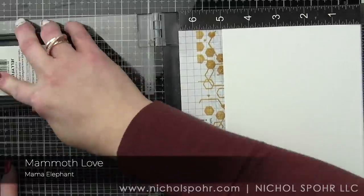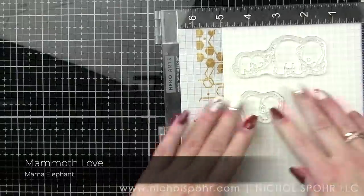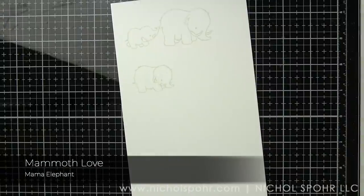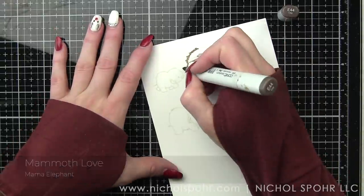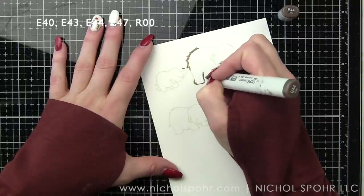We're going to start with some heavyweight Neenah smooth white cardstock. We are stamping two of the images — one has two mammoths and one has an individual mammoth — and we are stamping them with Lawn Fawn Jellyfish No Line Coloring Ink and then coloring in with our Copic markers.